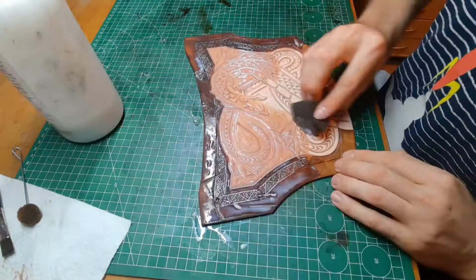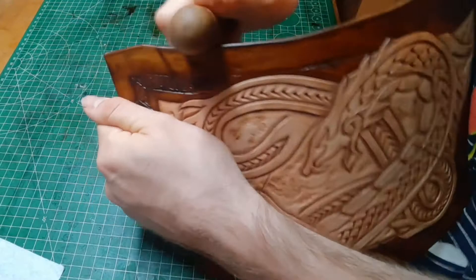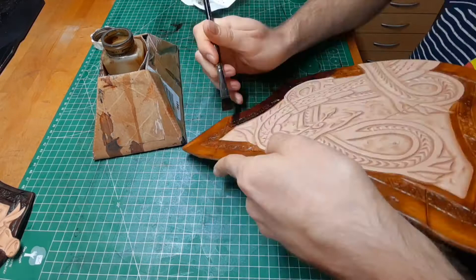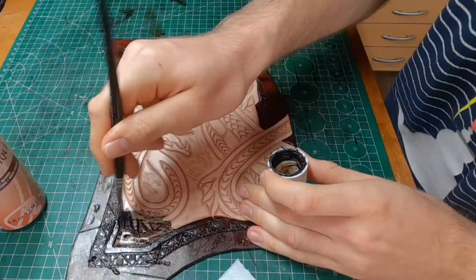Next, apply two coats of resist to prepare it for the antique gel. If you also put resist on the edges, you can use the moisture to polish the edges. When everything is dried completely, put on another coat of the very same dye and before it dries completely, tap away some of it with a paper towel, which gives a nice texture.